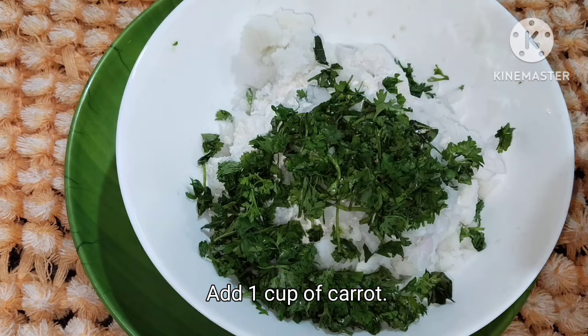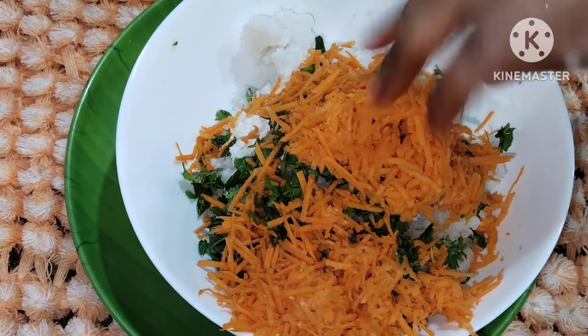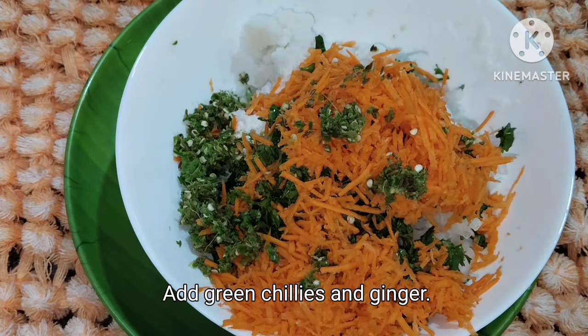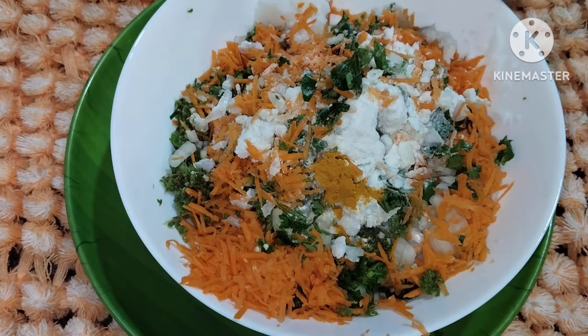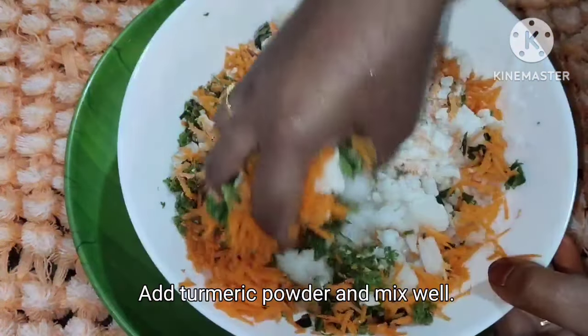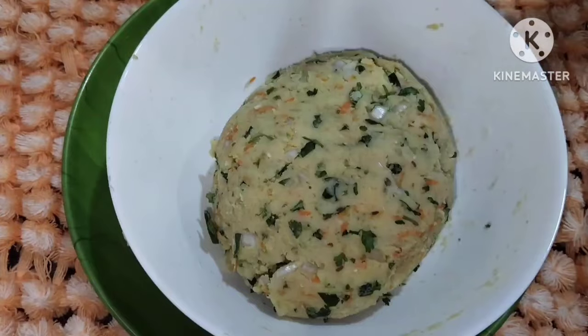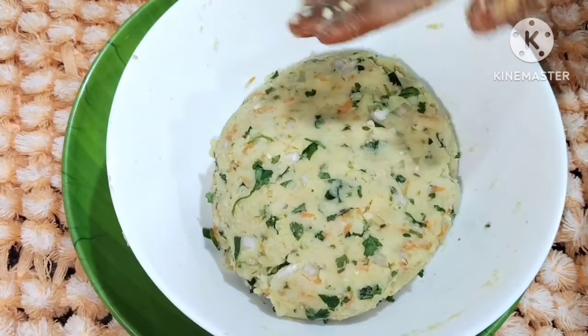We also have carrot with the mixture. After this, we have to add vegetables. When you add garlic, we also add turmeric.